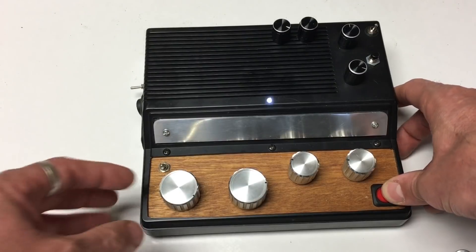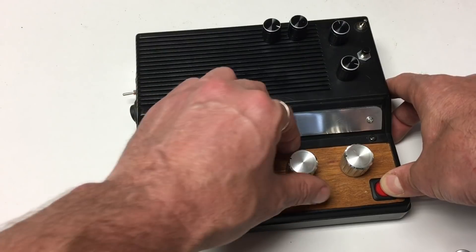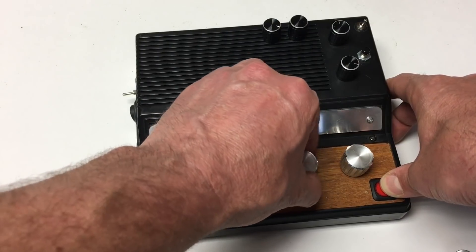You can hear the modulation there — that's the waveform with the modulation. And here's the frequency and speed.